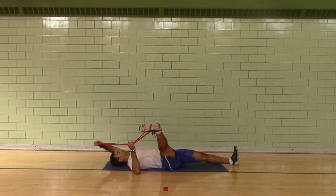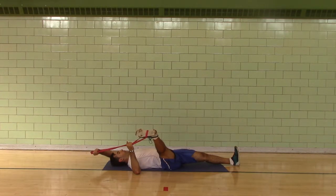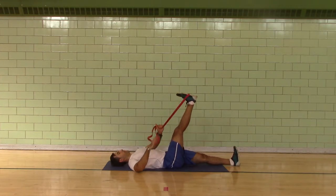Pull out to the side. If the band is in your right hand, keep your left side down on the ground. Inhale — hip crossover.